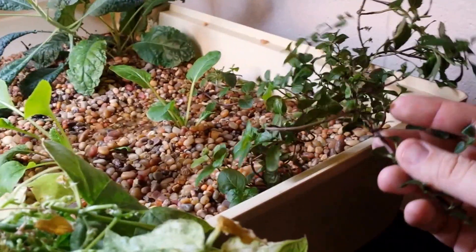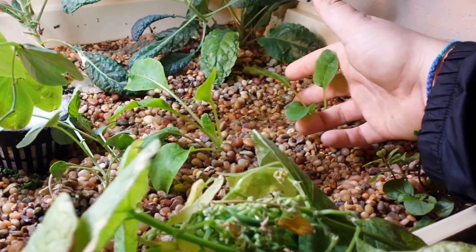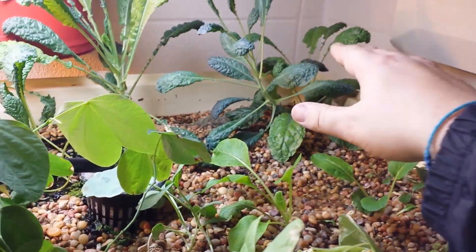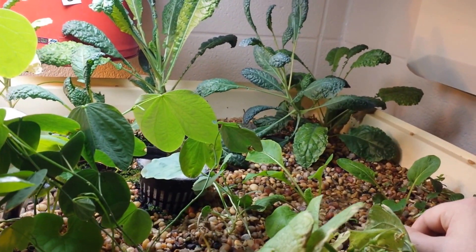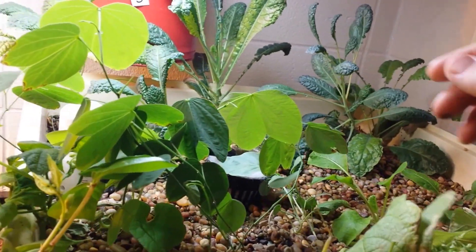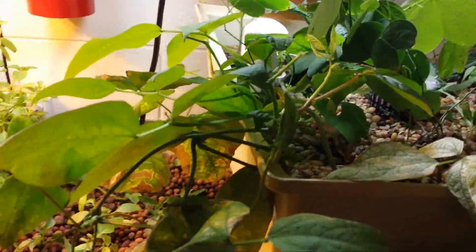We have mint, chocolate mint, and peppermint. This is a kung fu flower that one of my Vietnamese students brought in. This is all kale — we're going to move it out and do a dwarf variety. This is an orchid bush that we're just starting in here and are going to transplant to soil.